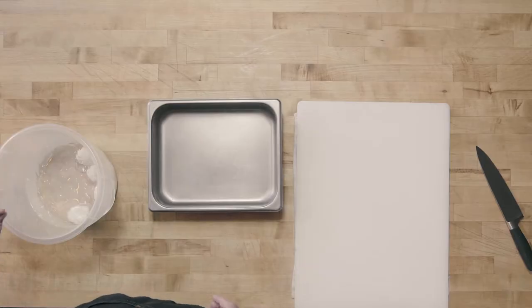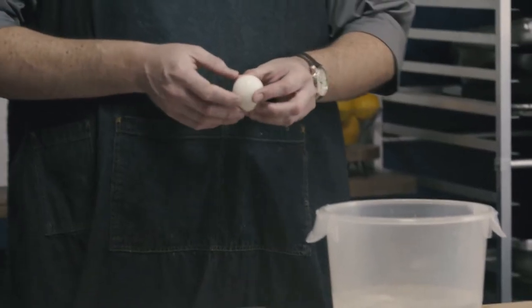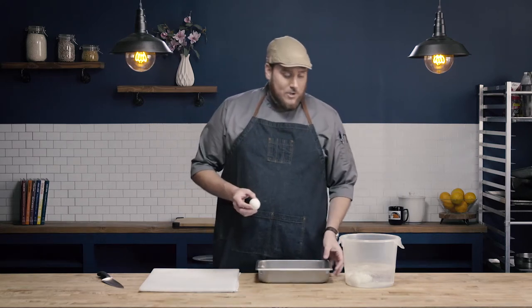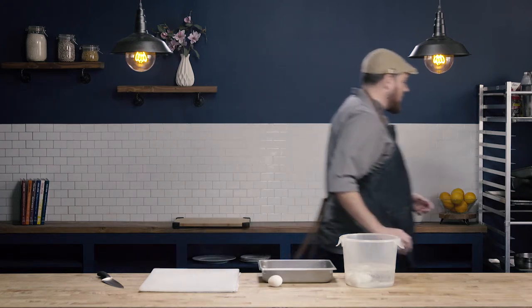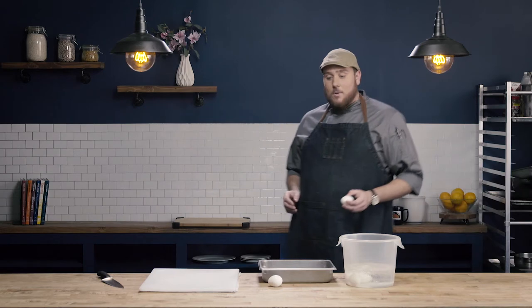My eggs simmered for 13 minutes, then we removed them from the boiling water, put them into an ice bath, and allowed them to completely cool. I can store my hard boiled eggs just like this in the shell. And a good trick I like to show people is how to tell the difference between a raw egg and a hard boiled egg.